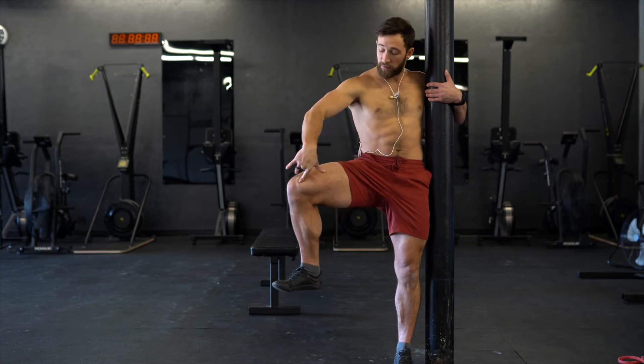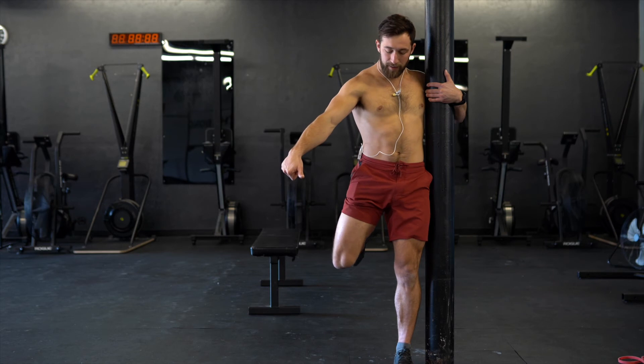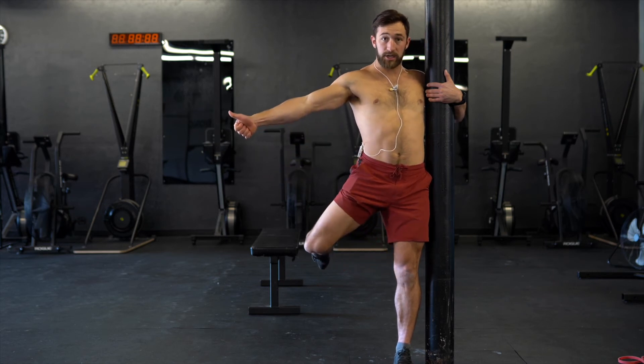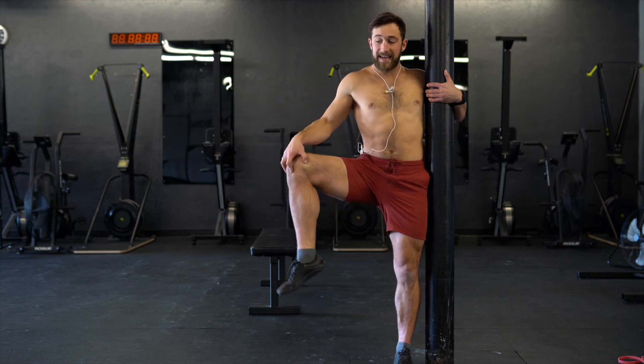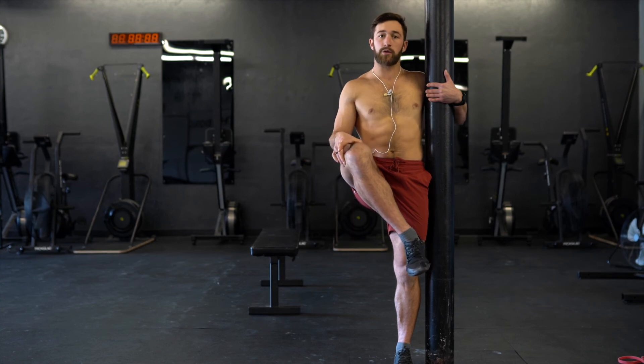We keep that pelvis tucked, pull out as far as I can, then I'm going to transition to internal rotation. I push the knee back behind the standing leg — that's halfway. Then I bring it out into abduction, external rotation, and pull that knee up as high as I can, then go into flexion and external rotation.